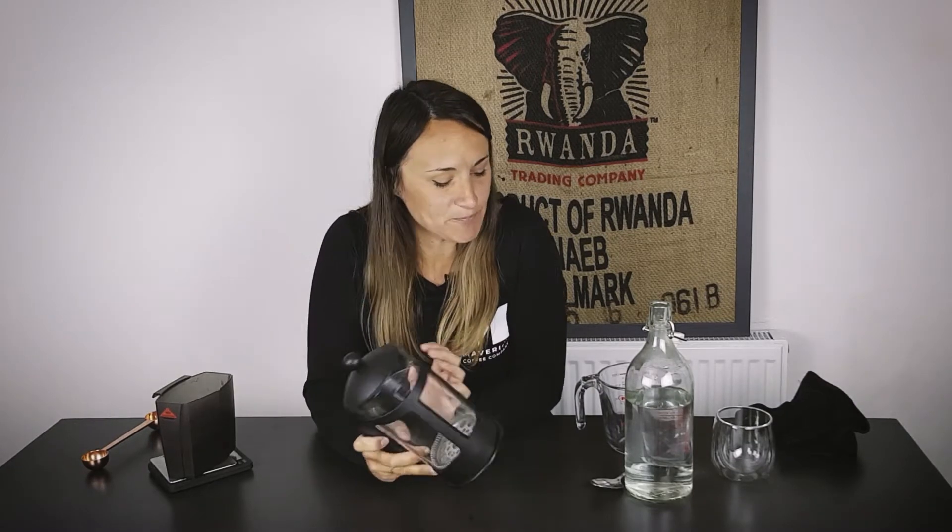We have just ground our coffee and we're using a coarse grind. So if you don't have a grinder at home, if you can get a coarse grind on your coffee then that's better. Most cafes will grind it for you — you can ask for a coarser setting.